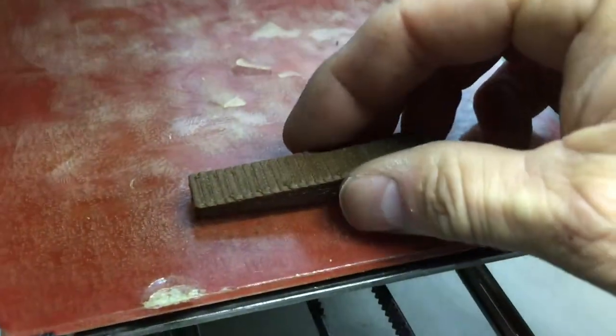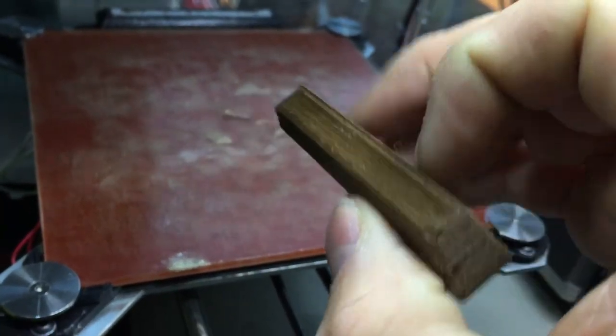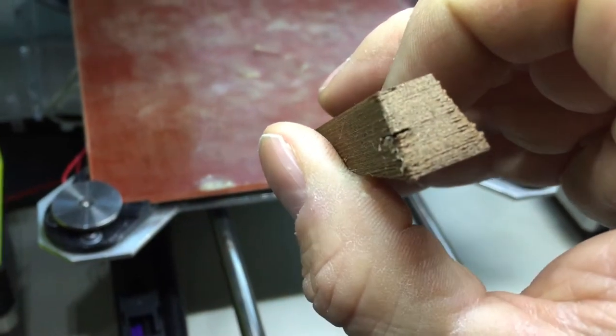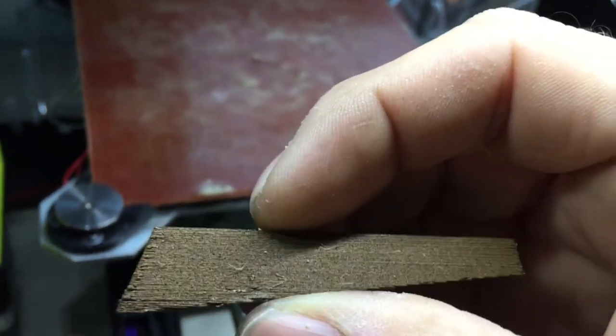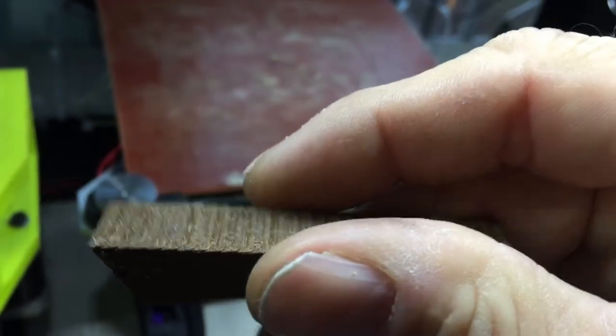Okay, it's finished printing. A little rough — this material doesn't print real clean as you can see — but I think it'll sand out pretty well.